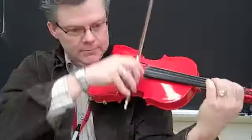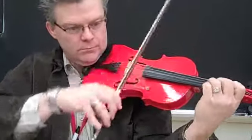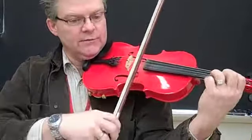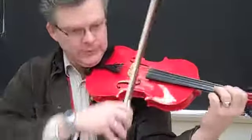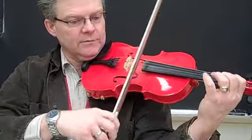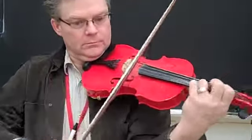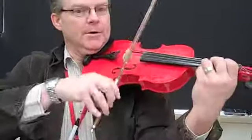Up, up — 17 — soft, now big bow, little bow, soft, big slur, up, up, up, up.